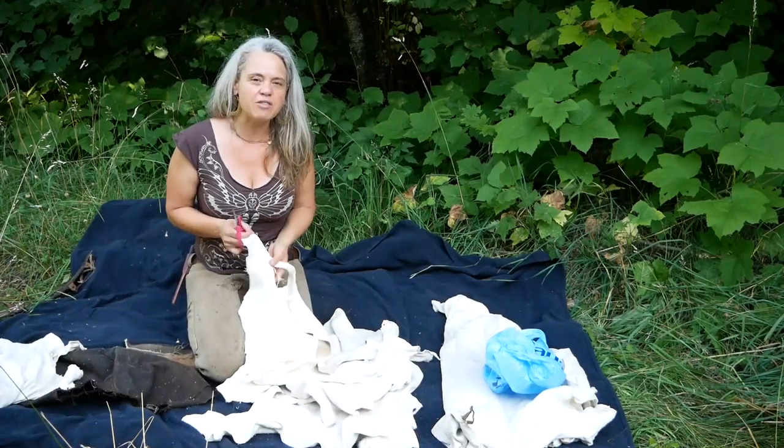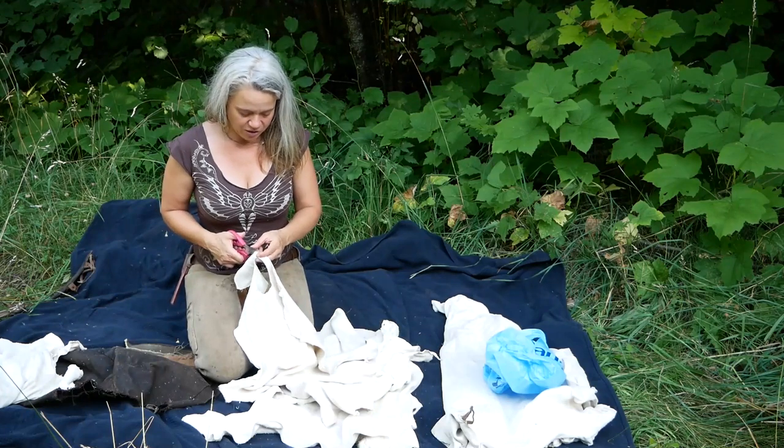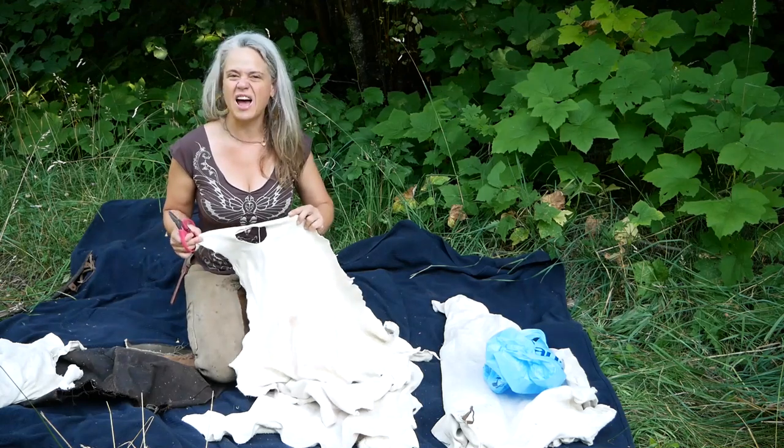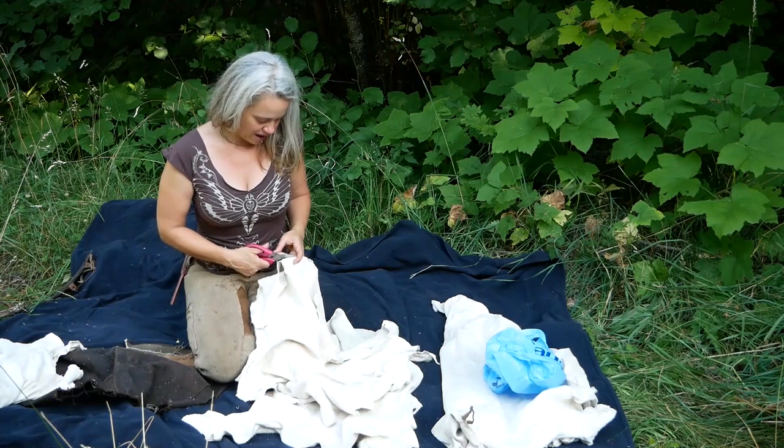There's often a little bit of a crunchy bit towards the very edge of the hide, and I'm going to go ahead and nip that off and also take off any little jagged bits that wouldn't glue into a bag very well.